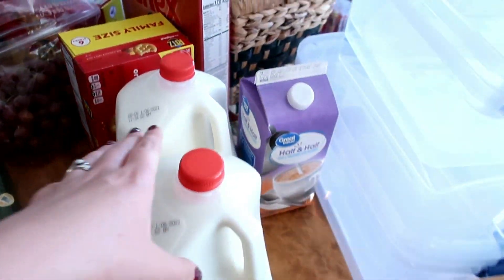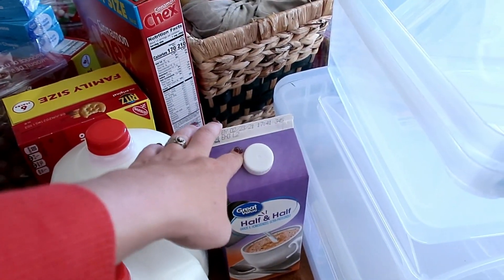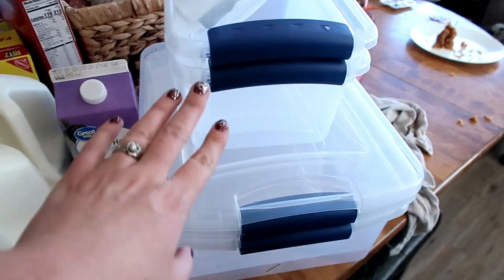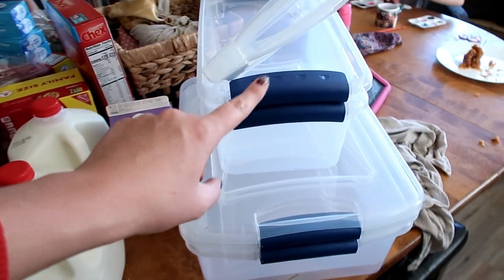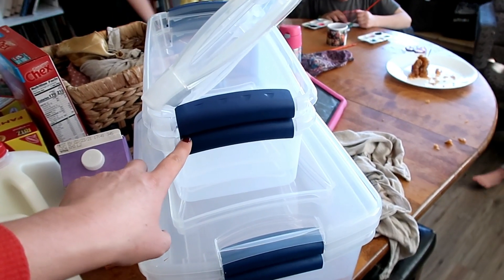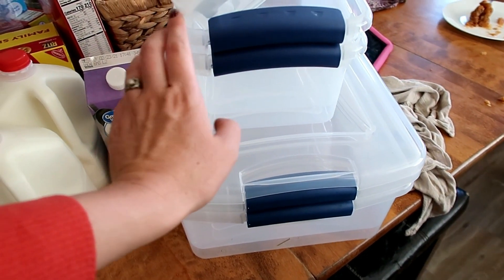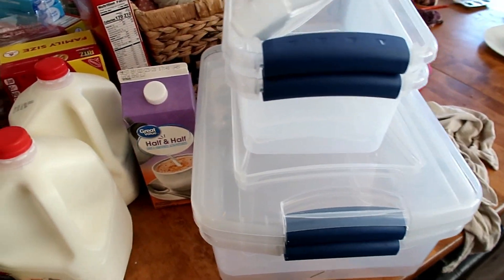I got two gallons of milk and I think some half and half, and some Czech cereal. I also picked up these storage container things — we have some mice that keep getting into our pantry. I haven't been able to catch them yet, so I'm going to put food into these containers to keep the mice out.